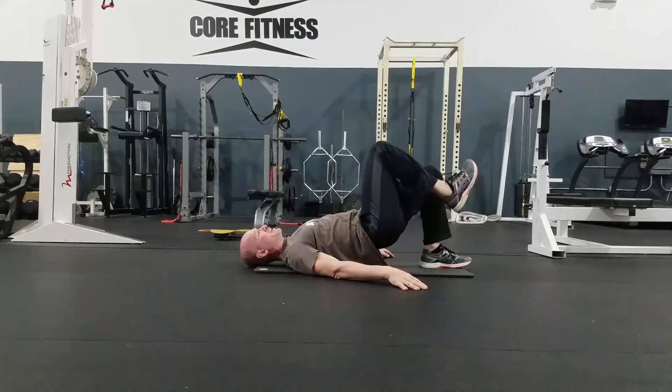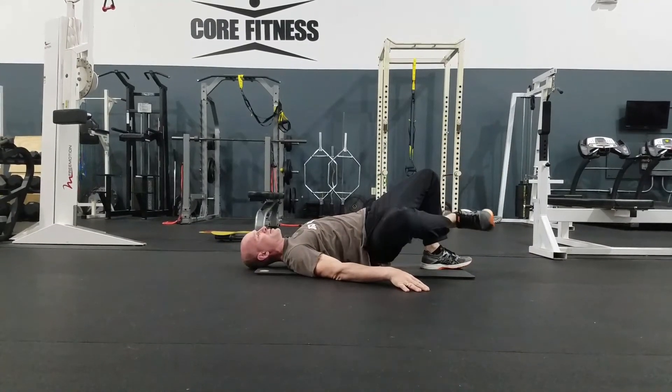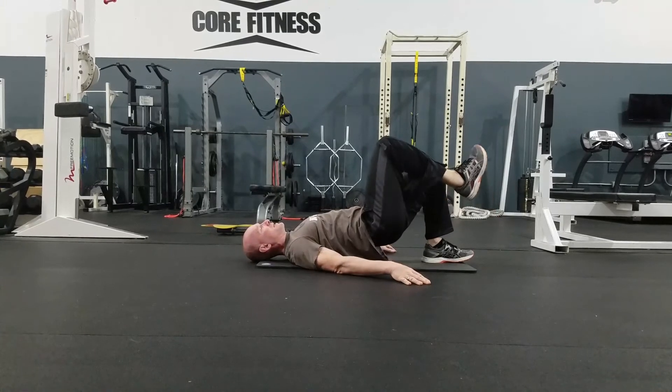It does not have to touch the ground. And I bring it back up. You're going to go as far as you can without letting your hips rotate towards that direction.